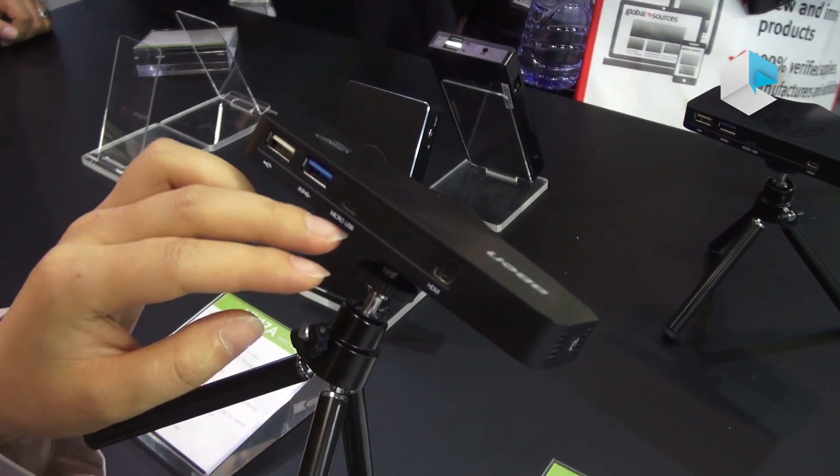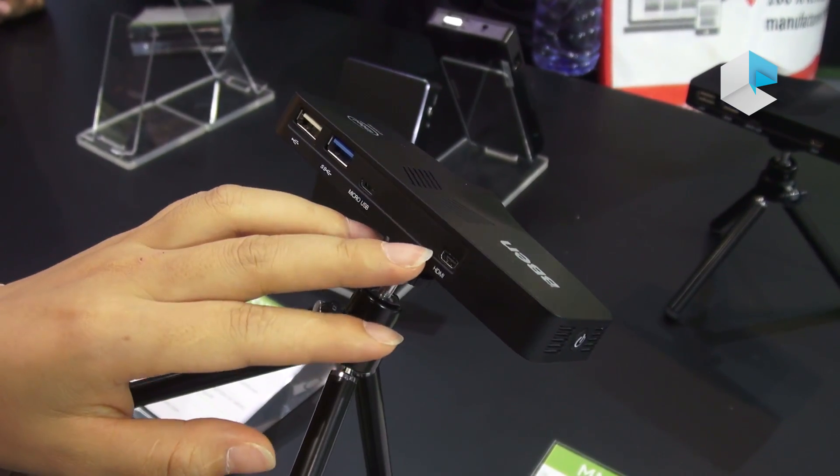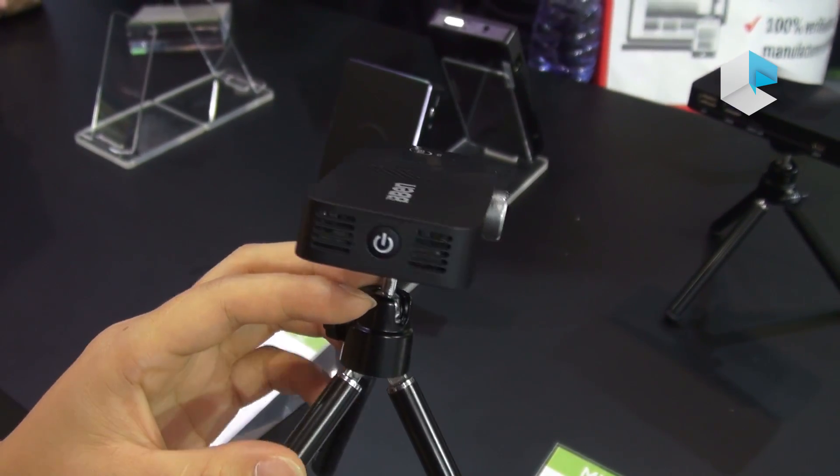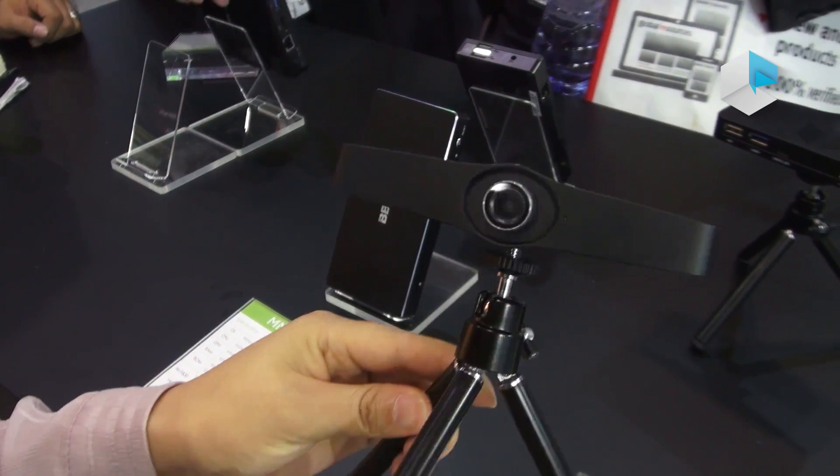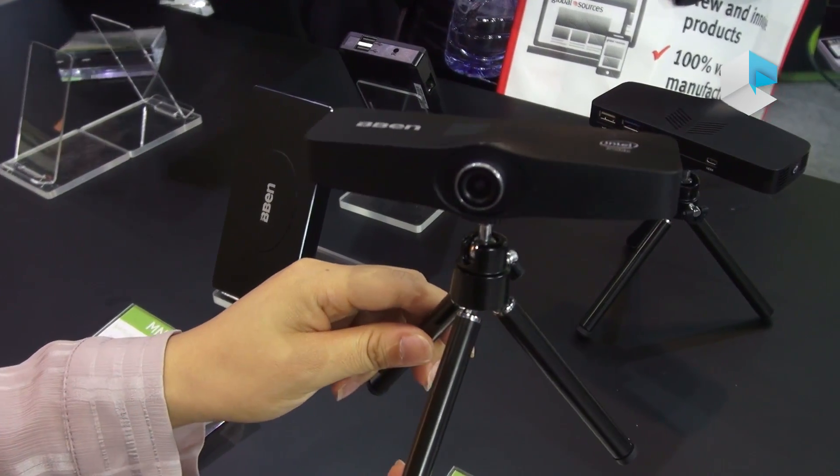Here are the ports: 2 USB ports, micro USB, and micro HDMI. It also has Wi-Fi. Here is the power button. It comes with a stand. It is very convenient.